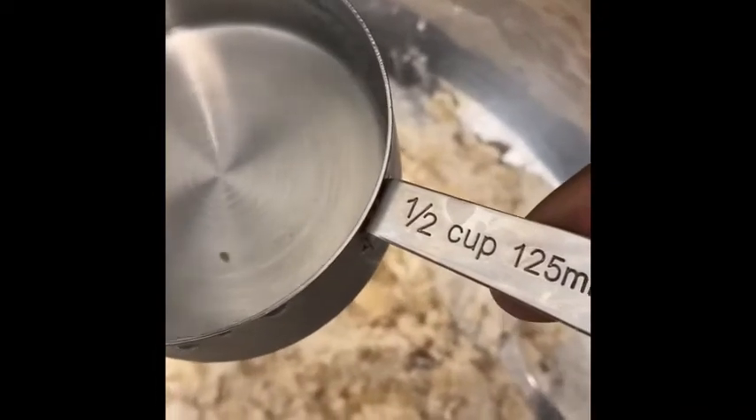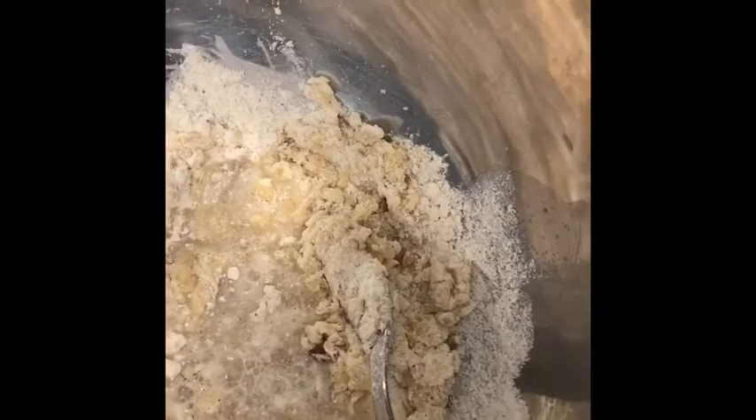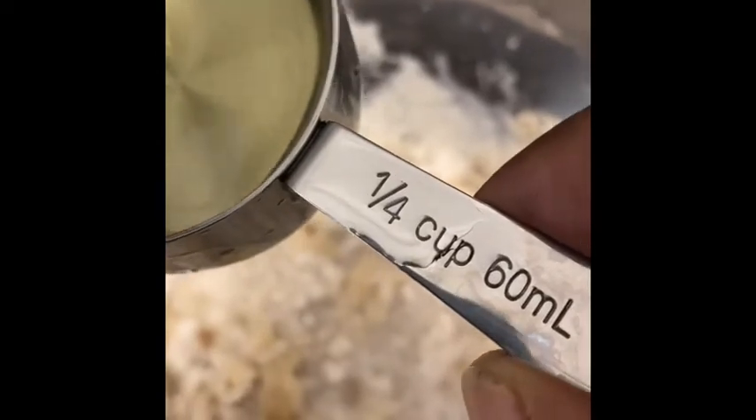We have half a cup of water — I'm just gonna add it to the mix. We also have one fourth cup of oil and I'm gonna add it into the mix also.